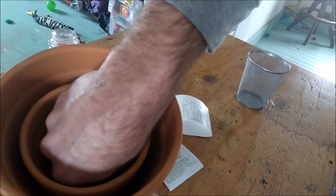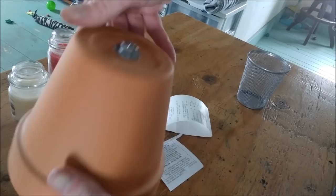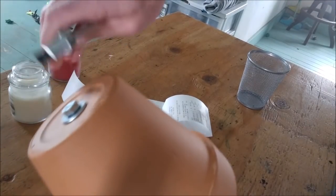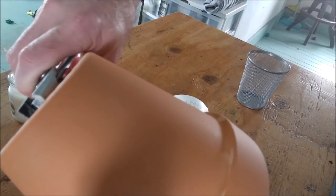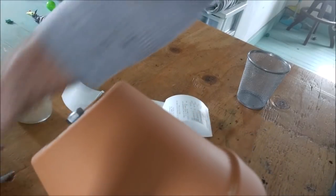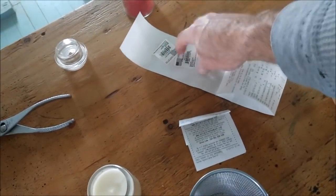If you get all the same stuff I said to get, it'll fit together just like a glove, perfectly. Give it just a little tightening — not too much — you won't break it. And do not forget to take the labels off of the terracotta pot.